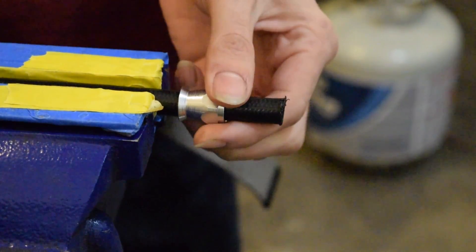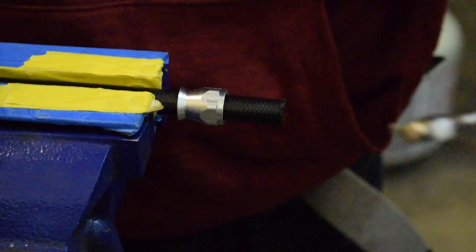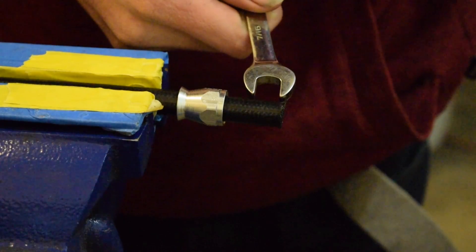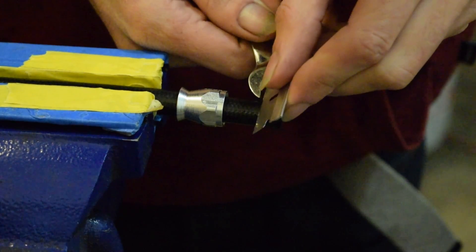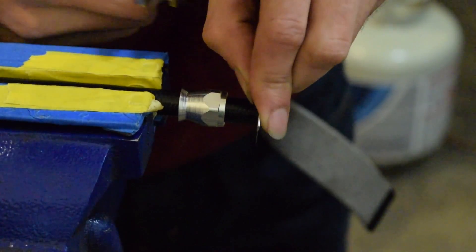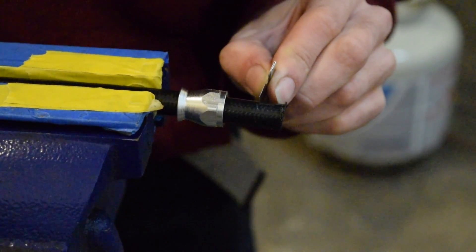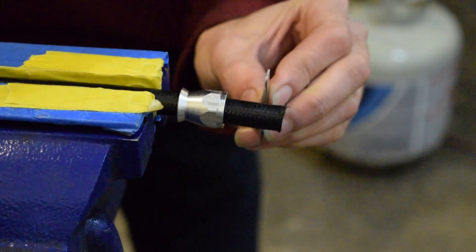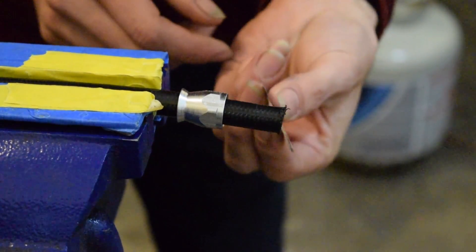Now that we have the end all cut off, we have our female end of the Aeroquip fitting slid on. We're going to take a 7/16 wrench and measure it back on the hose. We're going to cut that much off so we can flare out the end and put our flare in there. We're only cutting the black nylon. For hoses that don't have this black nylon, like the Summit PTFE hoses, you shouldn't have to do this. This is just for the TechFX hose.